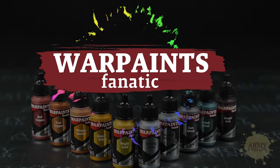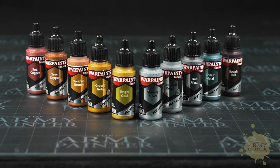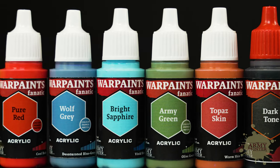The Army Painter's Fanatic range of metallics feature improved coverage, vibrant and reflective sheen, making them fun and easy to use. Along with the full Fanatic range, they are the new gold standard for miniature paints thanks to their performance, price, and availability.